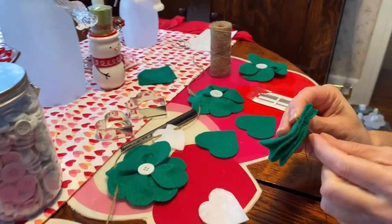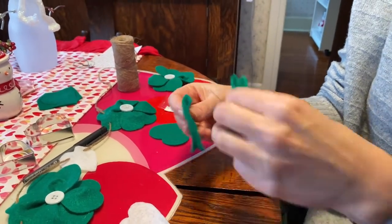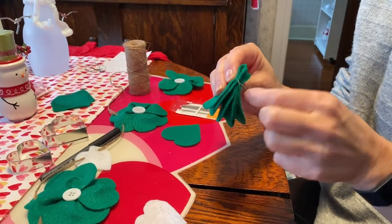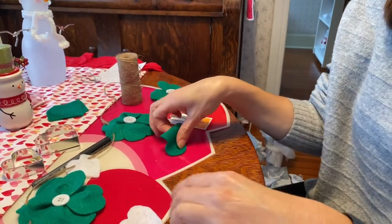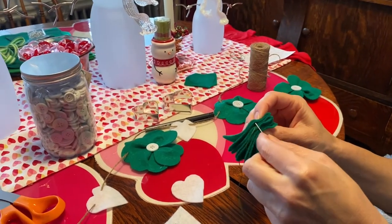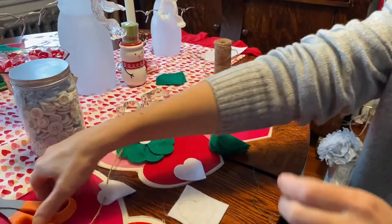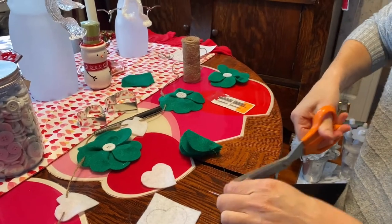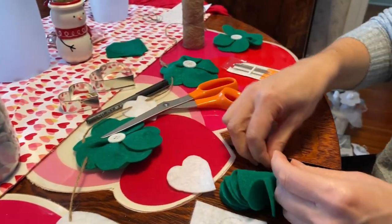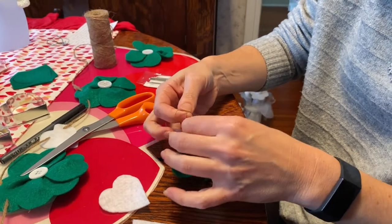Go through just the second heart again and pull tight, and repeat this for all four hearts — go through, pull, go through again. If you cut all your hearts out ahead of time you can really knock this out in no time. Once you get to your last heart, cut off a piece of thread long enough to tie a knot, tie it off, and then trim that extra string.